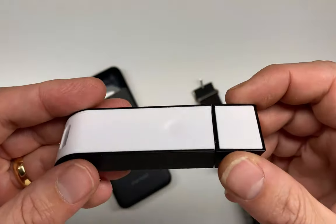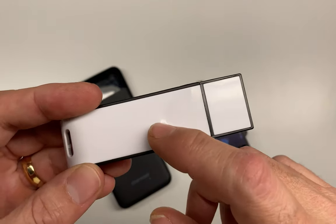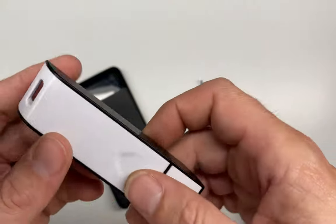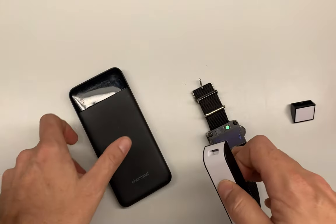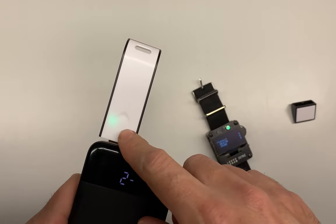This is another product from Spacehuhn — also ESP8266-based, so again only 2.4 gigahertz — but it is a deauth detector. It'll detect more than just the wristwatch attacks, but if you believe somebody is using one of these watches on you, you should probably check this out.